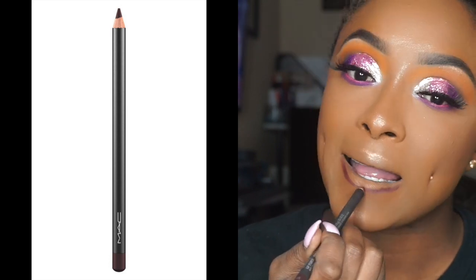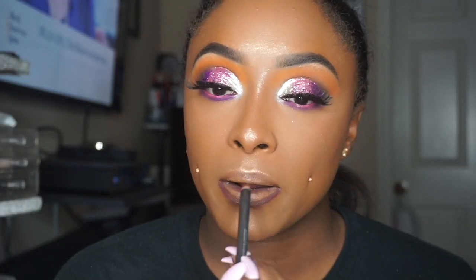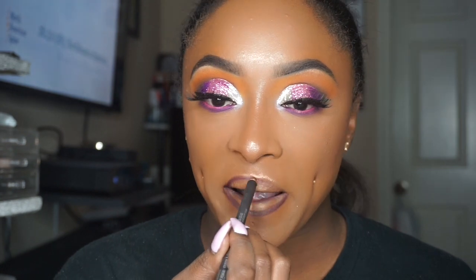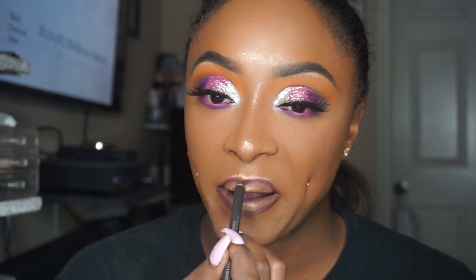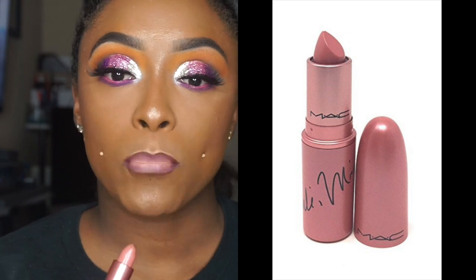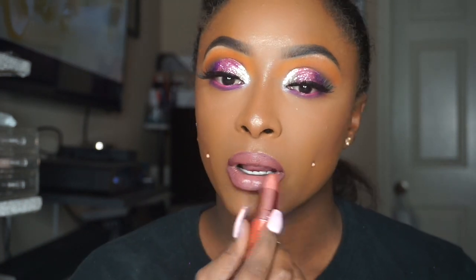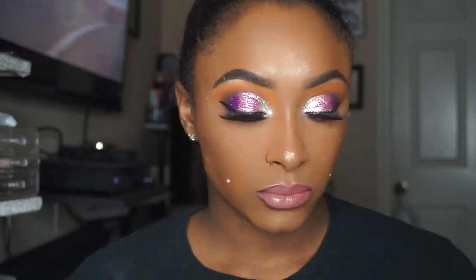Now we're going in with one of my holy grails to bring your alter ego out — Yes ma'am, Night Moth by MAC. Y'all, when you put this on and pair it with anything — Night Moth is one of those purples that you can pair with anything and it brings out the alter ego. I decided to mix it with what I think is the Nicki Minaj Shines Matte, and I sprayed my face a little bit more. And boom, there you go — look at her!